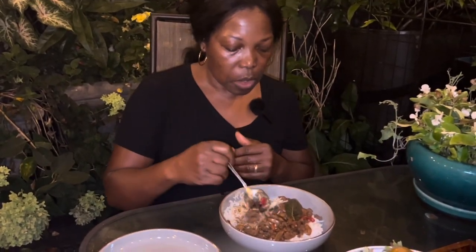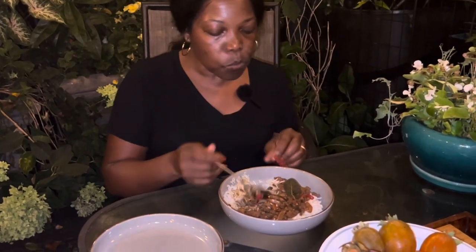Now you know what to do with the leftovers — no wasting. I didn't want to make another burger, so I turned it into something else and tried the fish again. That is very good — my dinner. This is mine.